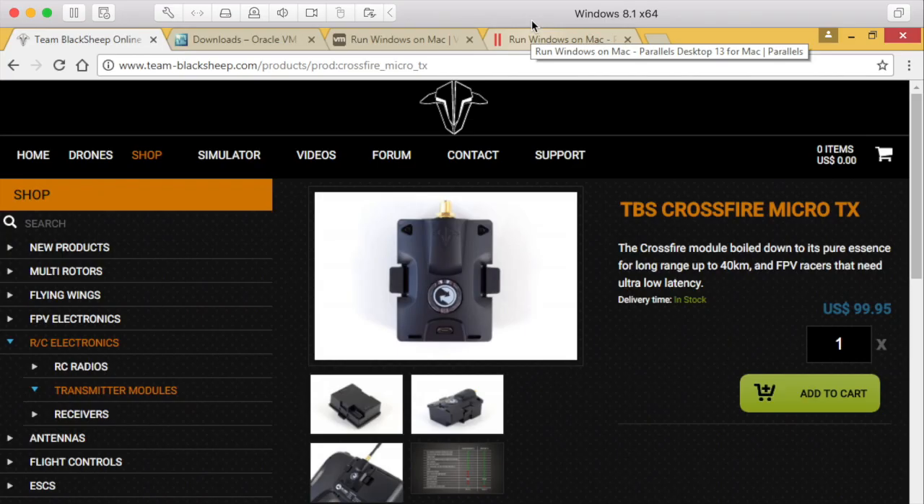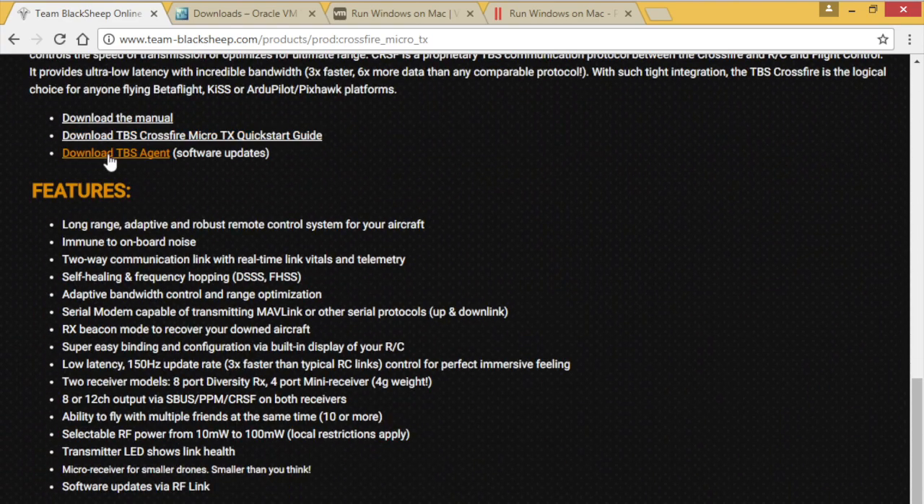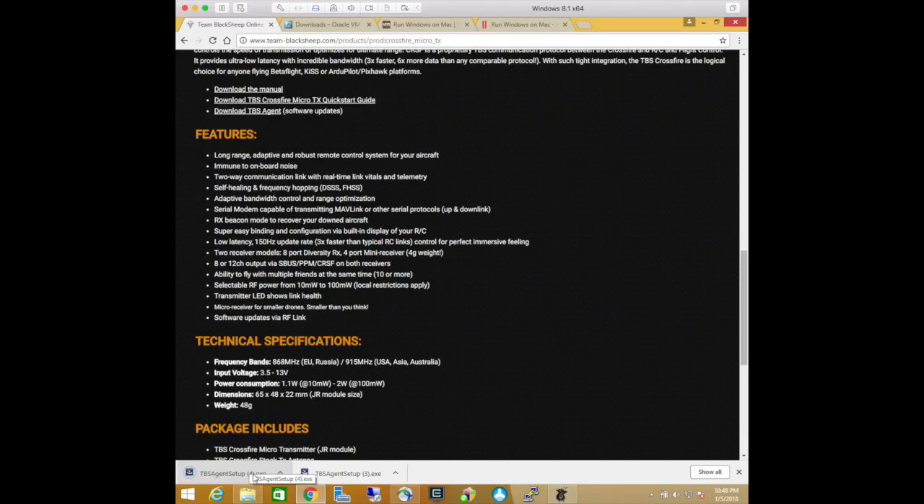The second step is to install the TBS agent. It only runs on Windows and you can download it from teamblacksheep.com. I use a Mac so here you can see I'm running Windows inside of a virtual machine. To install the agent go to RC Electronics, Transmitter Modules and scroll down until you see Download TBS Agent. It's a .exe file which you can just double click to install.